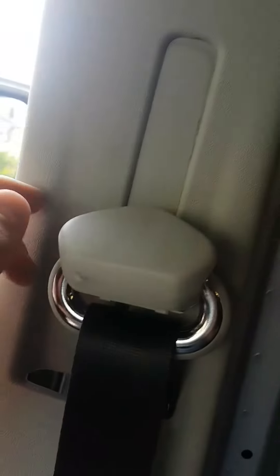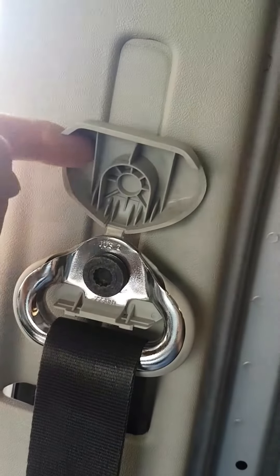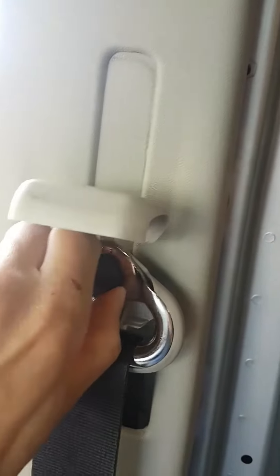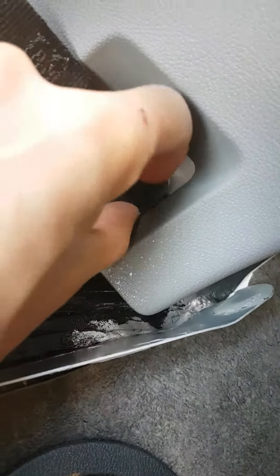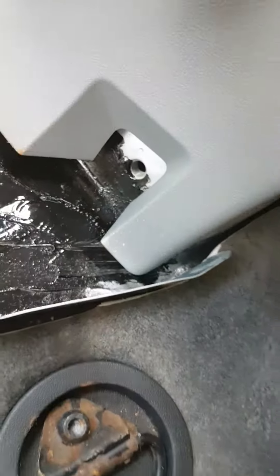I just loosely hung all this back on for you so you can see what you need to do. First step, undo this, undo this bolt in here, pop the top bit of the seat belt off and that can just hang there. Second one, just undo this one here and then that gets your seat belt off — that can just sit there and hang.